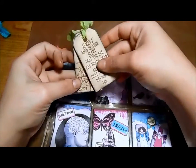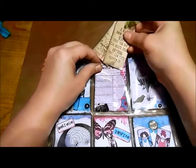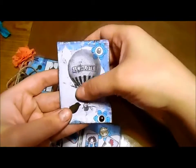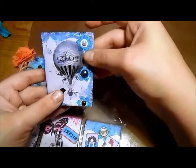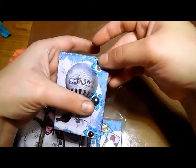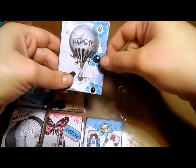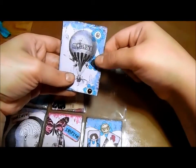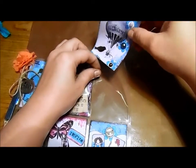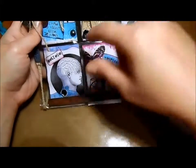I got these Tim Holtz stamps from Irene — hi Irene, hi Anna — thank you so much for sending these to me, I really love them and try to use them whenever I can. Over here the air balloon printed on perfectly and I was so happy — I didn't have to do much. I just added a couple of pearl embellishments from a dollar-section pack at Michael's that I've had a long time. These were the last ones on the pack so I thought I should use them. Then I have a little wooden bird here.